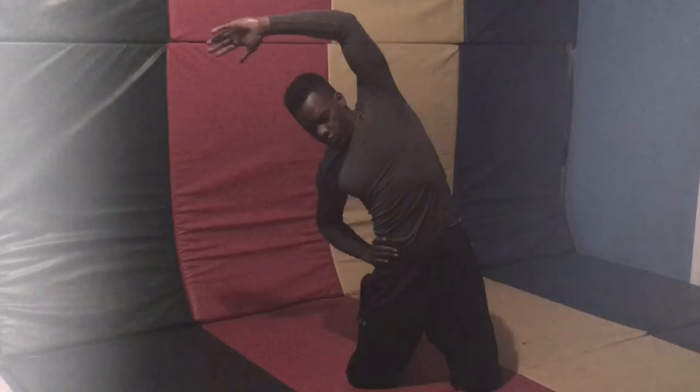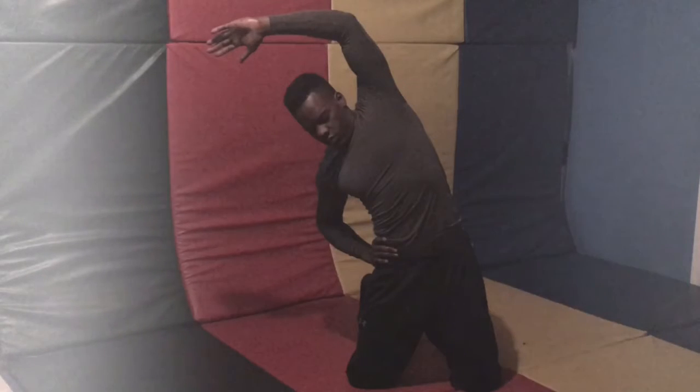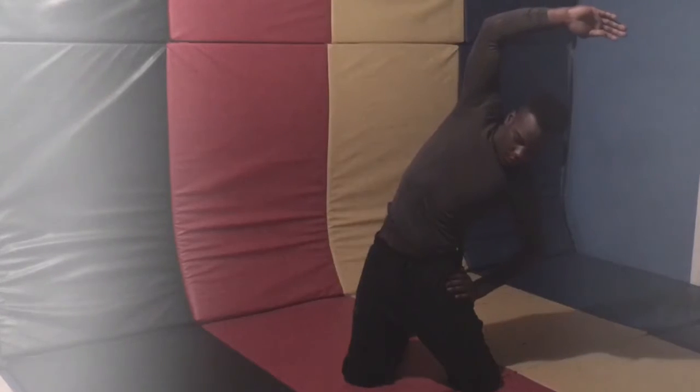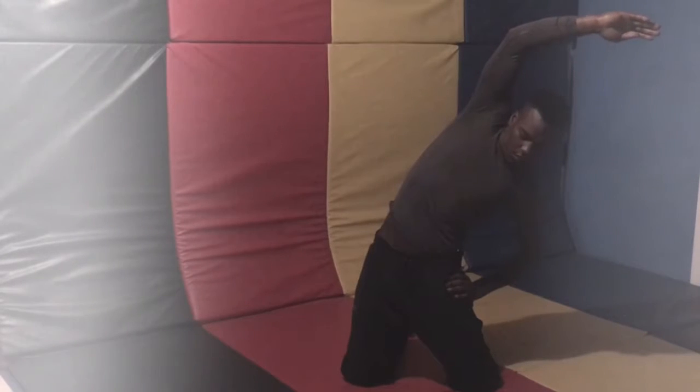Right into a side and back stretch. Reach over top of the head, one hand on the hip, hold it for 10 seconds. Do the other side — reach as deeply into the stretch as possible and hold it.